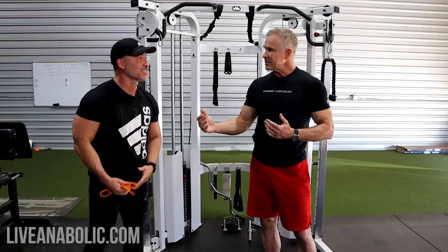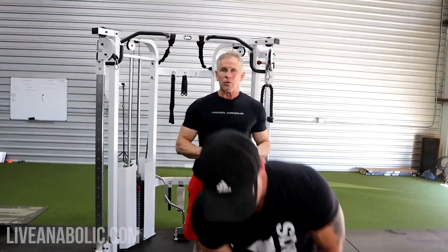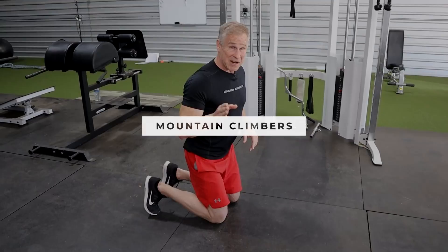Some simple examples would be jumping jacks — it doesn't get any easier. But what happens if you can't do them? Some people have lateral issues with the knees and the outer movements are difficult. So if you can't do jumping jacks because of your knees, I'm going to show you a really good cardio exercise that puts no stress on your knees. Mountain climbers do not hurt anybody's knees.